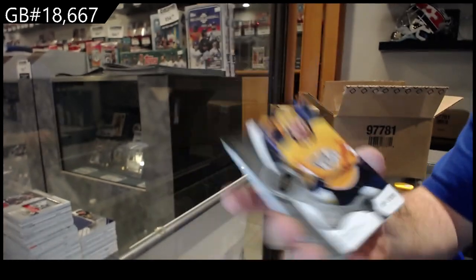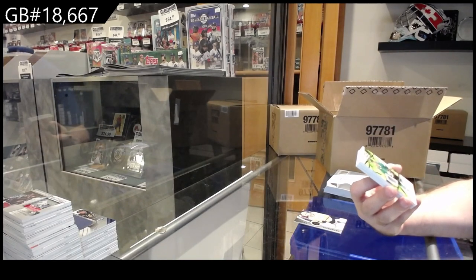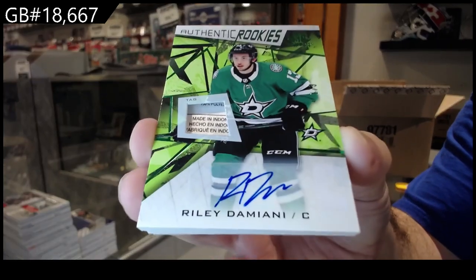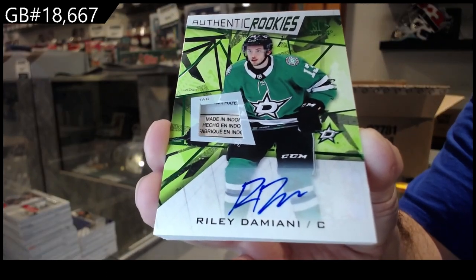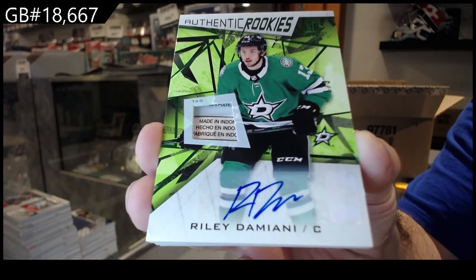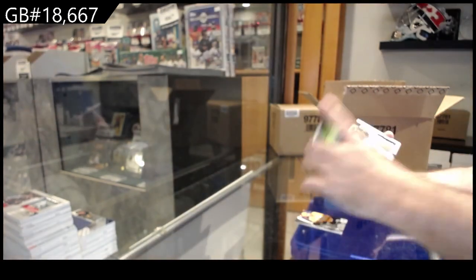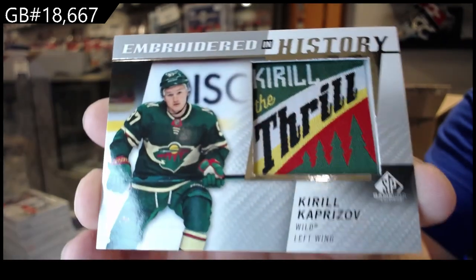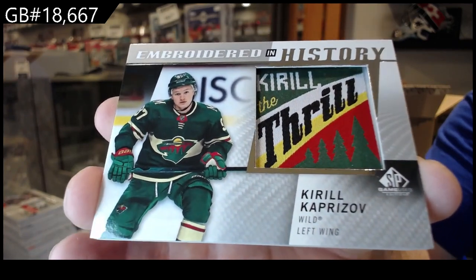Rookie Tag Auto numbered three of three for the Dallas Stars — Damani, one of three. For the Wild, embroidered of Kaprizov — Kirill the Thrill. Buffalo Sabres Rustalainen. And a Purity of Carter Hart for Philly. It definitely seems that quite a few teams are hitting consistently whereas other teams are not. So far I'd say Buffalo, Philly, and Washington are the three biggest ones.